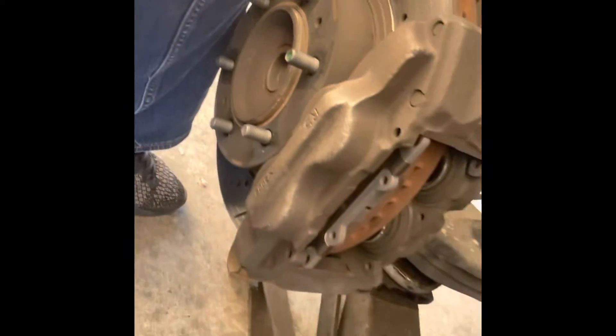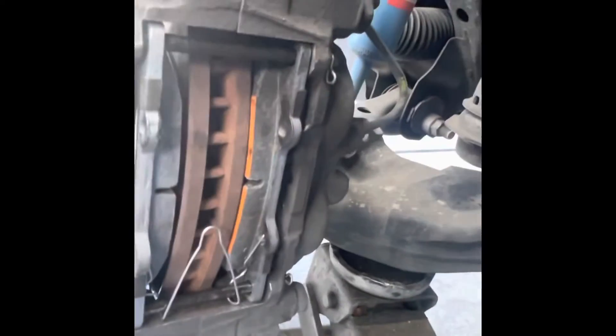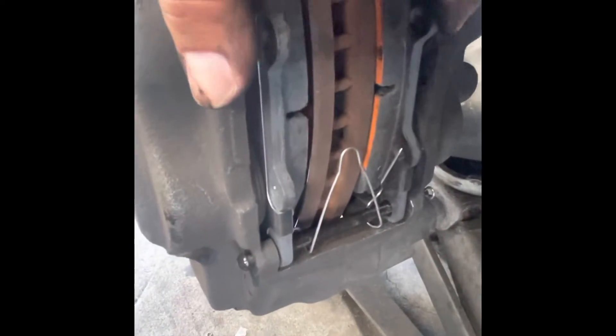Make sure you got the little wear sensor on the outside and push it in there. Don't push it all the way yet — make sure you're gonna put those pins on. Now put the new hardware in. Make sure this piece is here — there are little points where it goes in to hold the brake pads.